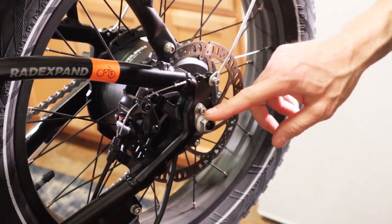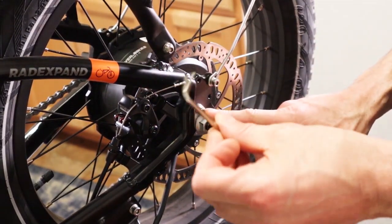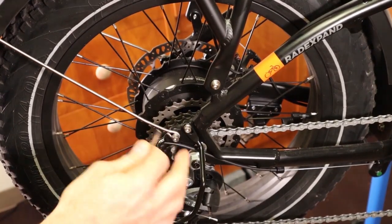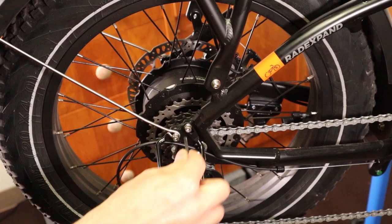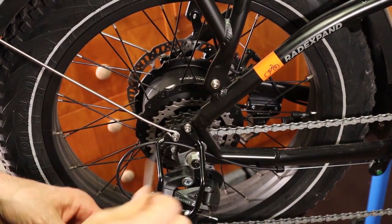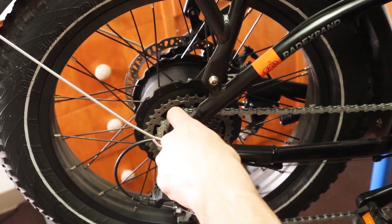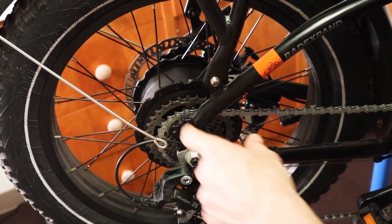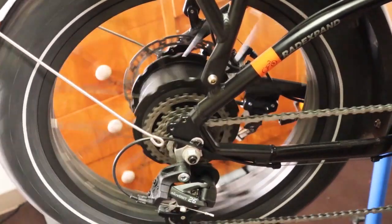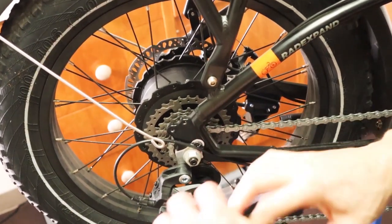Take out the little 4mm Allen bolt with the included 4mm wrench. Over on the other side of the bike, there are two 4mm bolts and both have to come out using the same 4mm Allen wrench. At this point, it's good to notice where your chain is on your freewheel. If it's not in the very smallest gear, go ahead and shift it down — this will make getting your wheel in and out a whole lot better.